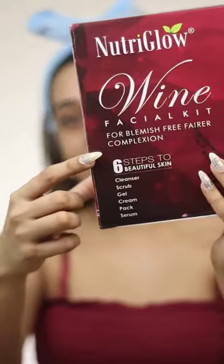I saw this Vine Facial Kit on Amazon and I'm gonna try it today. This has 6 steps and it costs Rs. 700. This has a lot of quantity, you guys. I'm impressed.